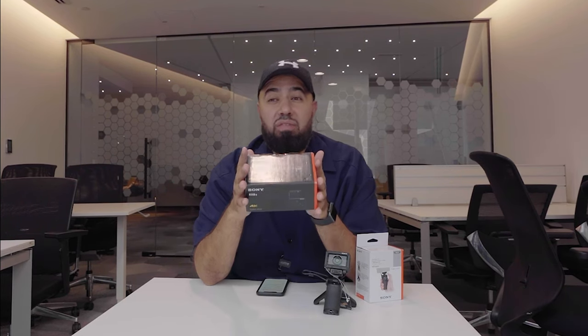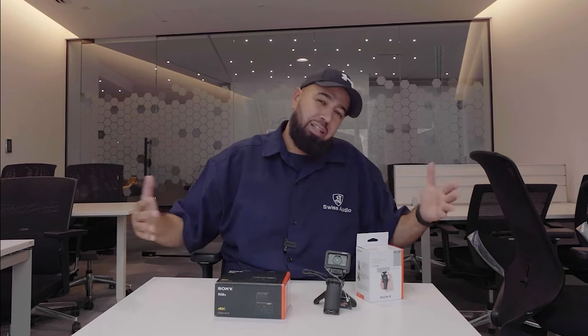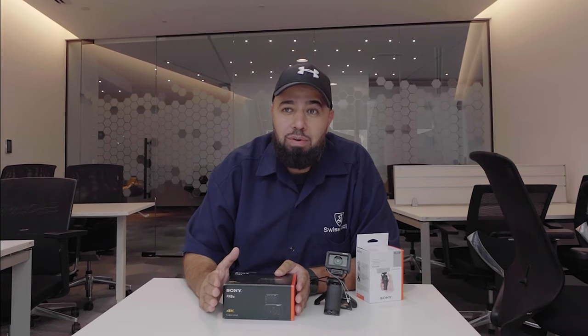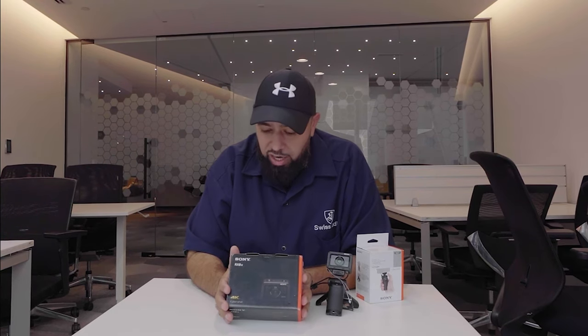I've got two cameras lined up here — an A7III and A7RIII — one with a 16-35 G Master and the other with a 24-70, both set to 24mm. If you go too wide you get distortion: 16mm is too wide sometimes, 20mm still a bit wide, 24mm is that medium perfect spot. 35mm is when you want to punch in, 50mm if you really want to punch in. 24 seems to be the magic number, and this camera has 24mm. Moving on: SteadyShot built-in.